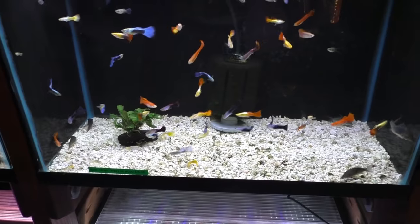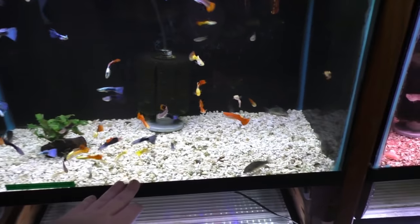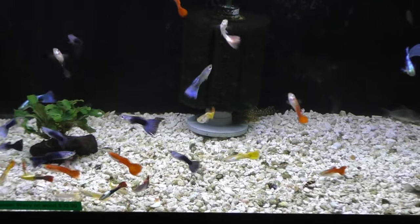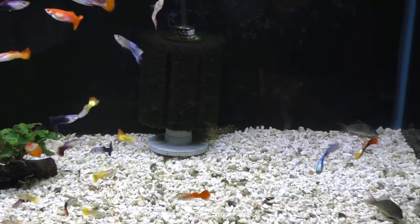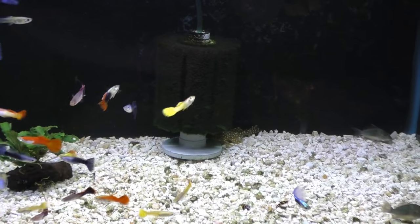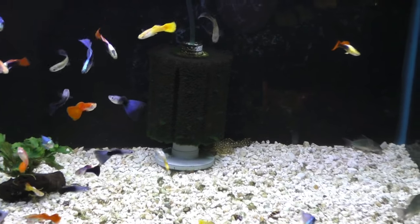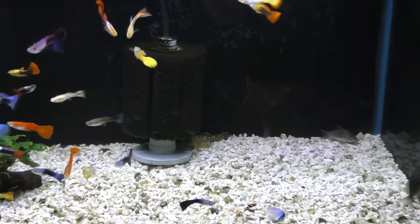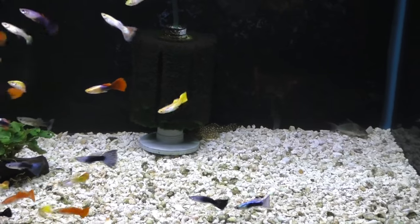If you're setting up a tank for guppies, my recommendation is go ahead and use crushed coral as a substrate. Add minerals to the water so it stays hard, and you'll have the best-looking guppies anyone's ever seen. You'll enjoy it, you'll make more — you'll never run out as long as you keep them healthy. They will always be producing more, and you can hand them to your friends.